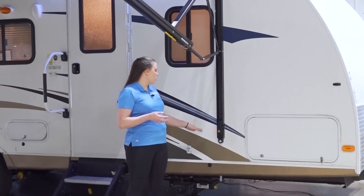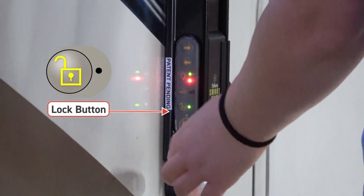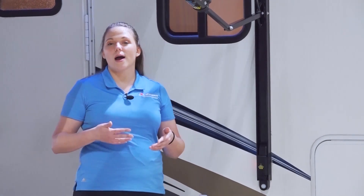After you're done operating at the touchpad, you can manually lock it or let it time out and it will automatically lock itself. There are also a few other options for operating this awning that are inside the trailer.